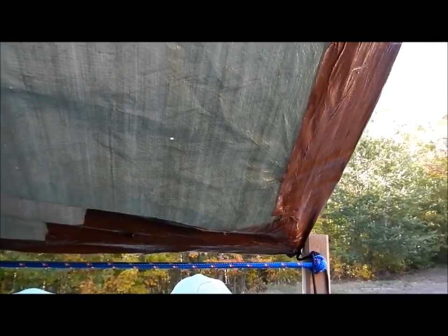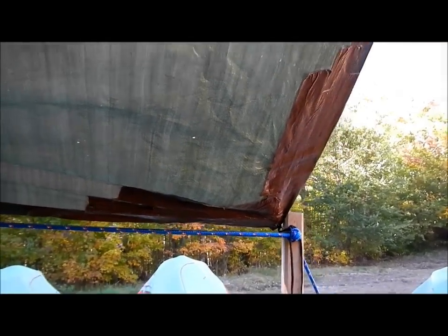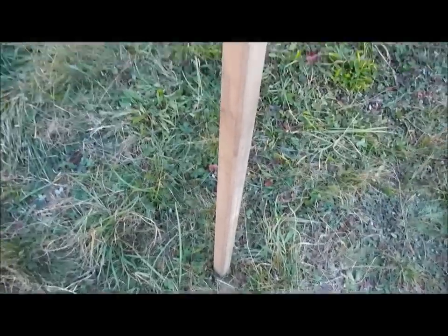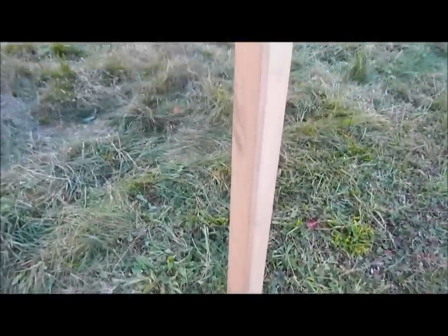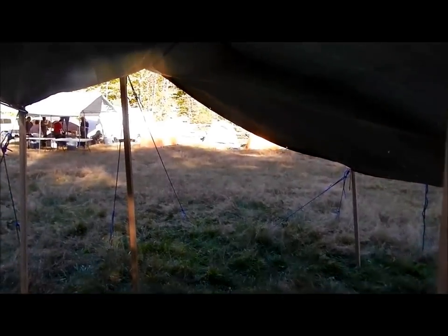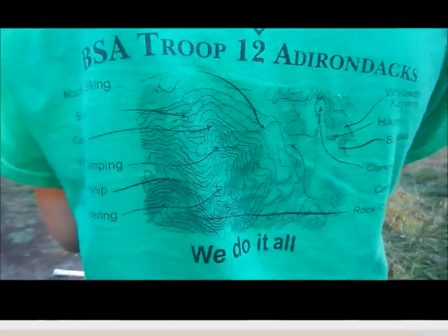The corners are reinforced with tape to keep the grommets in place. The poles are essentially two-and-a-half by two-and-a-half with a beveled edge. These are made from quarter-sawn maple cut in the Adirondacks, kiln-dried — but use whatever wood works in your area. Stay away from pine with knots in it.